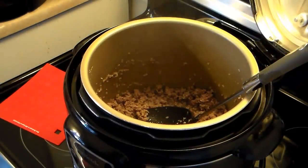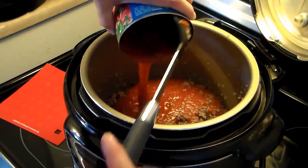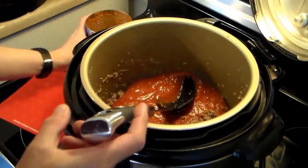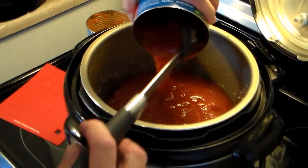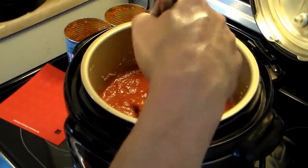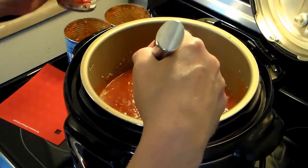Now that my burger is brown — I didn't drain off the grease because there really isn't that much — I'm going to add in two 28-ounce cans of crushed tomatoes. This version is even quicker and simpler and will still taste delicious. Then I'm putting in two 8-ounce cans of tomato sauce, or you can use one 15-ounce can. If you want to be more heart-healthy or are on a restricted diet, you can drain the grease off.